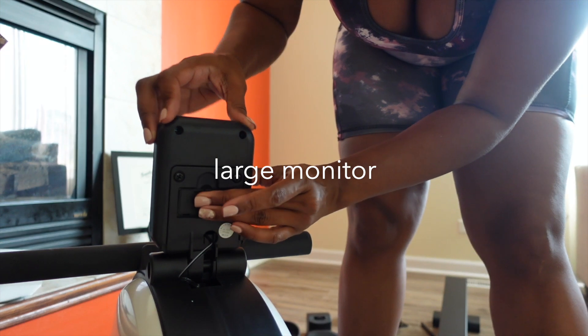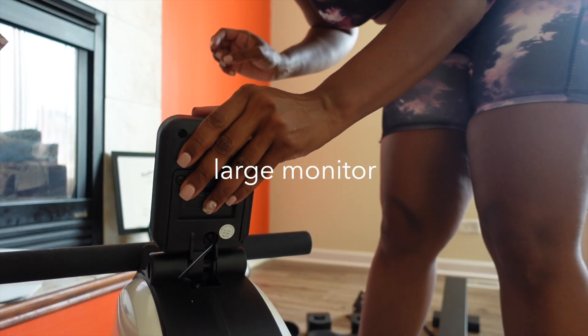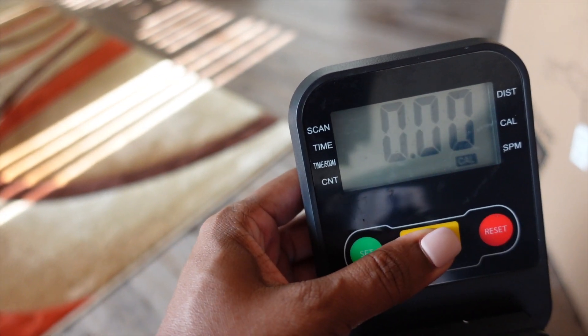But wait till I tell you how this can connect to your phone for a tailored workout a little bit later — you're going to be mind blown.